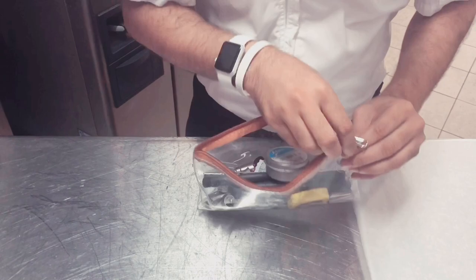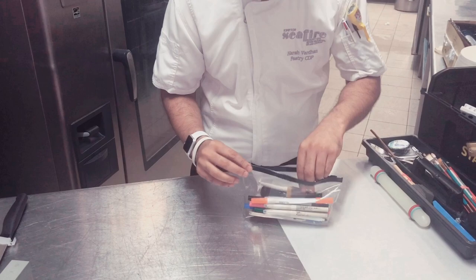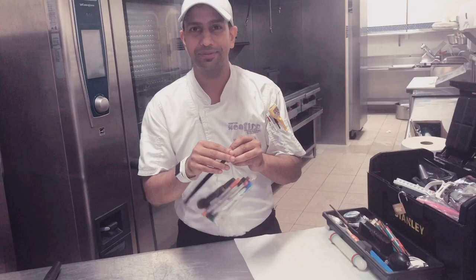We have got a peeler, a set of edible markers, and some nice brushes. Everybody knows how we use these in pastry for normal use.